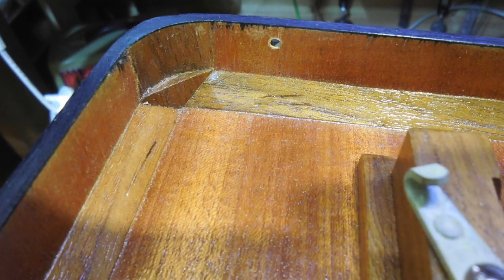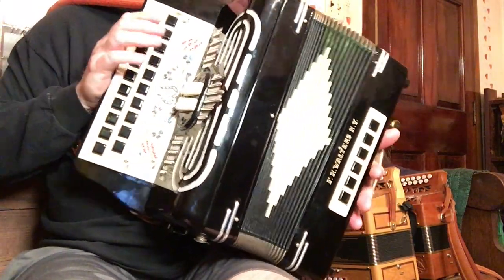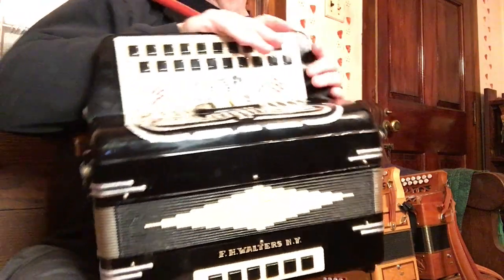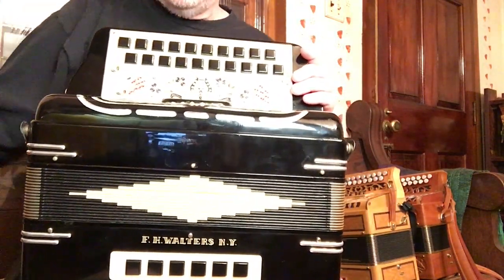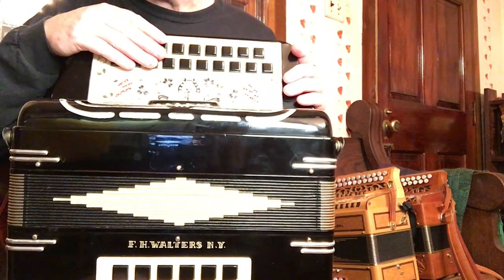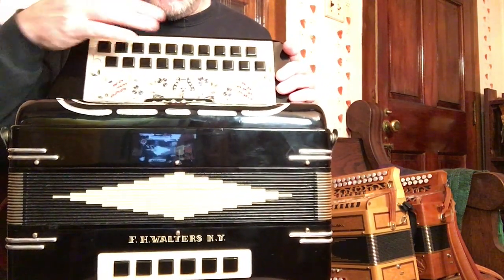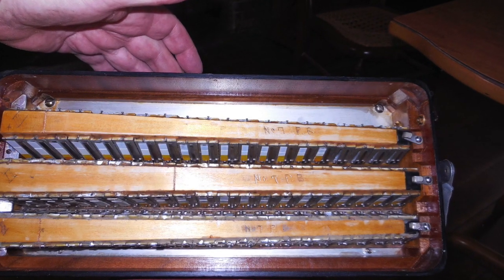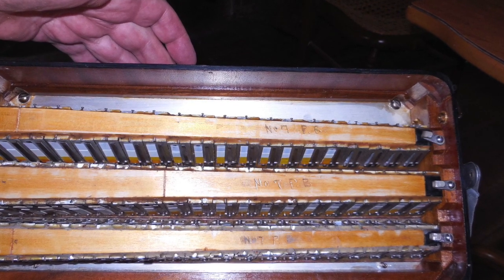So it's now fully restored and in tune. This is a two-row, 20-button, six-voice instrument, so there are 240 reeds just on the treble side — pretty astounding. It has four sets of middle reeds and two sets of low octave reeds.